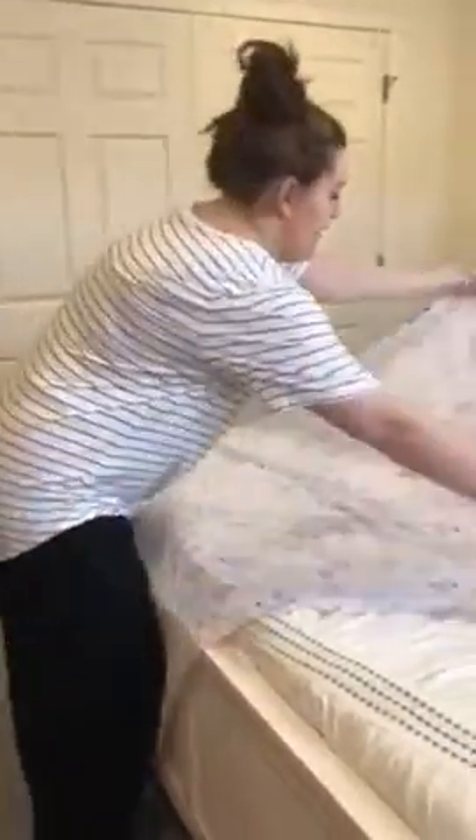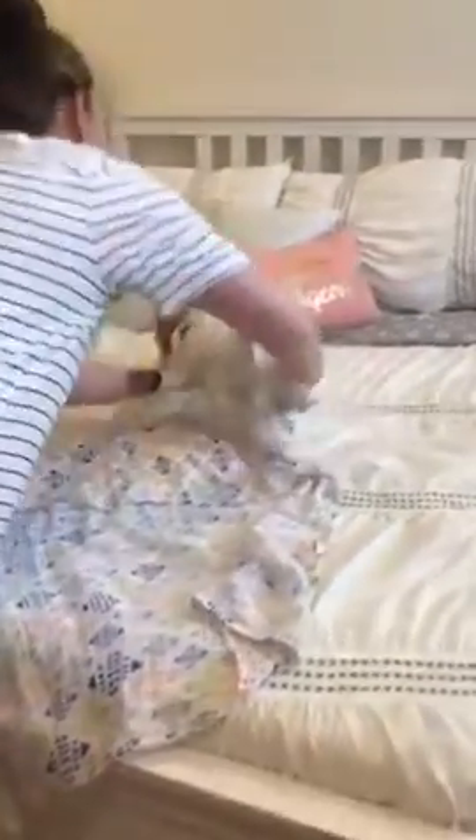Take a square blanket and fold the corner down. You take a baby and stick him right in the middle.